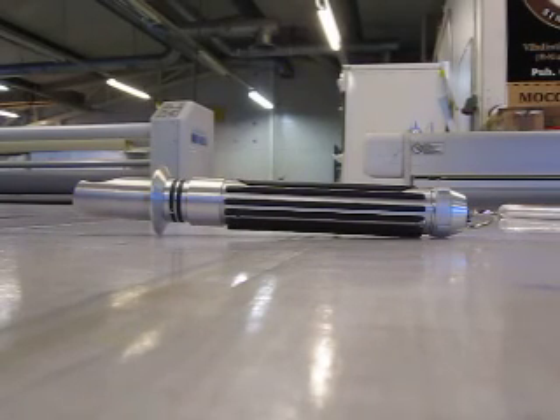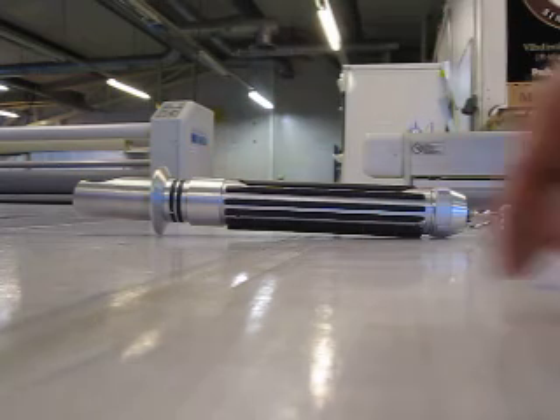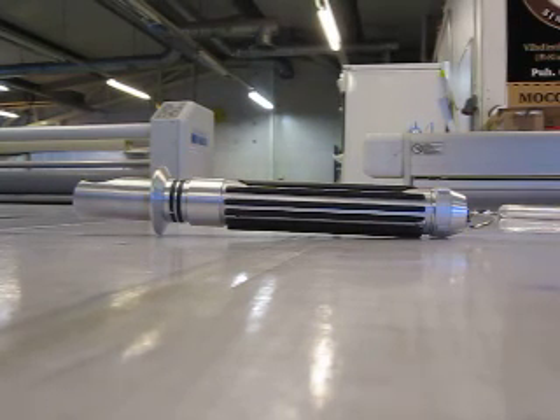Hello everybody, it's me back again with the freshly finished Custom Sabre. I'm sorry about the background noise you'll probably hear in this video — they started making new pavement outside, so there's a bit of construction noise bothering this video.